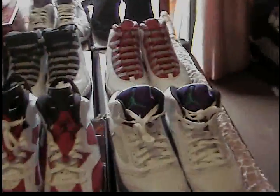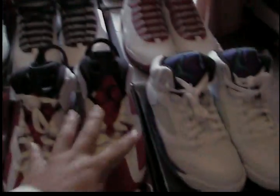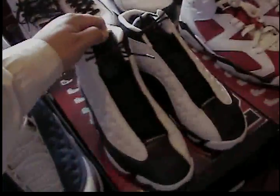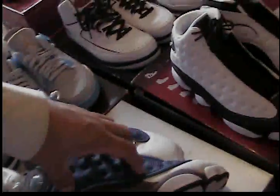Starting off: Grey Five, size nine, dead stock. I wear between a nine and a ten — I haven't rocked them yet, haven't had a reason to. I also have another pair of dead stock in the closet — those are my Carmines that I wear. Then I have a dead stock size 10 Countdown Pack 13, and these are dead stock size 10 Flint 13s from 2005 — not the new crappy retros.